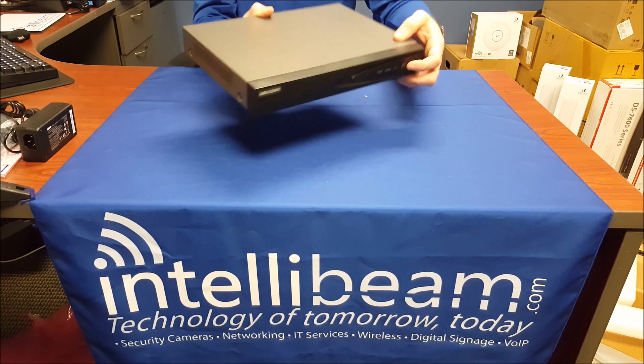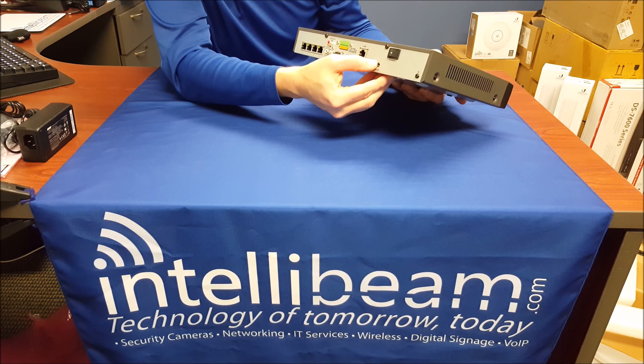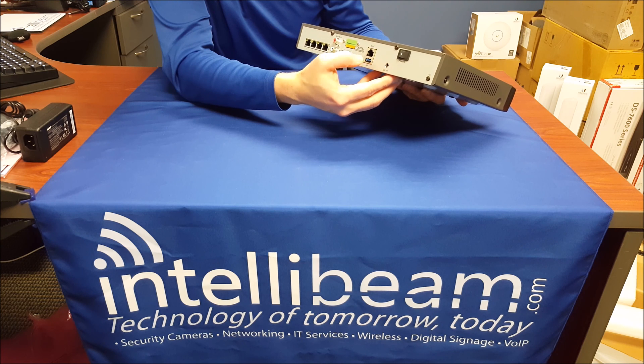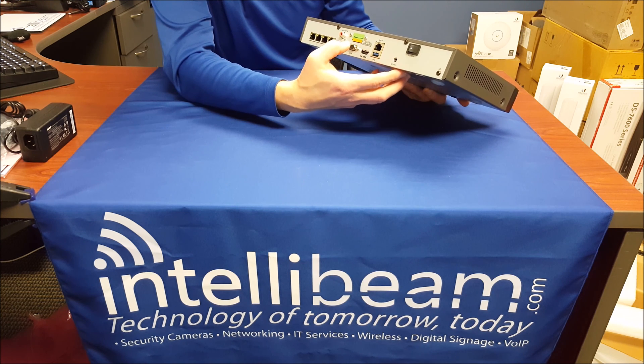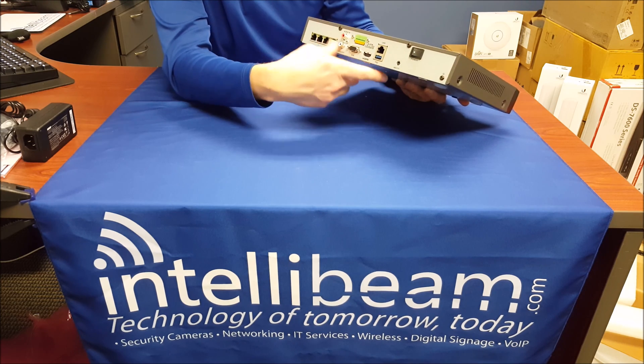On the front you've got the USB port, and then on the back you have the power switch, the plug, Ethernet port, USB 3.0, HDMI, VGA, the alarm switches, audio in, audio out, and then the 4-port PoE.